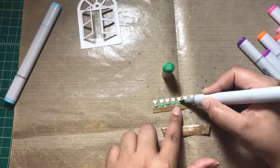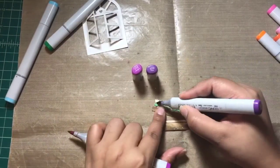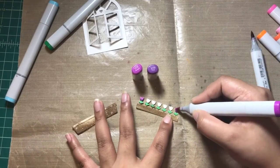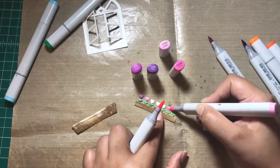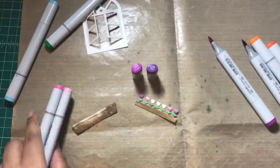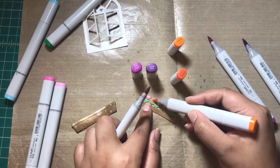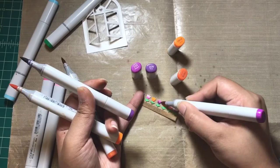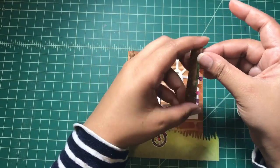I used Walnut Stain distress ink to ink up the ledge die cut from the Wonderful Window die set, and I'm using Copic markers to color the flowers and leaves that will be attached to the ledge of the window. All the details of the Copic markers used will be listed in my blog, and all the products used in the video will be listed in the description box below and also in my blog.